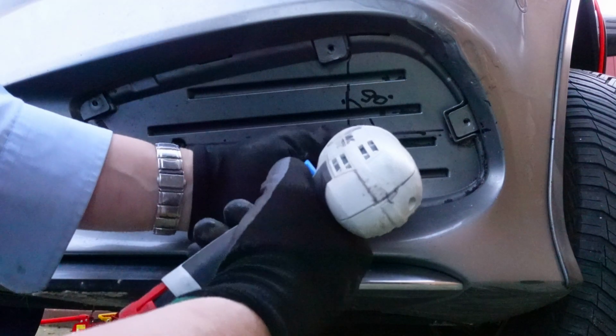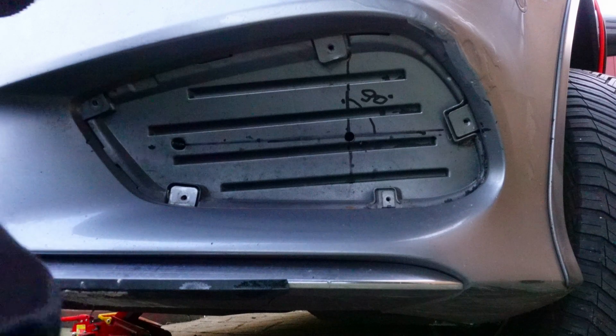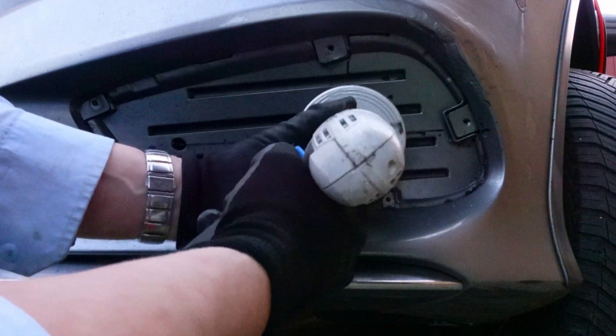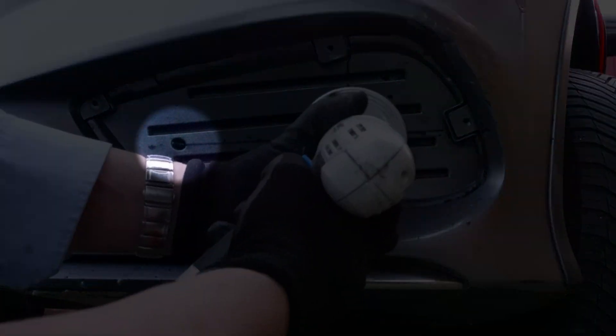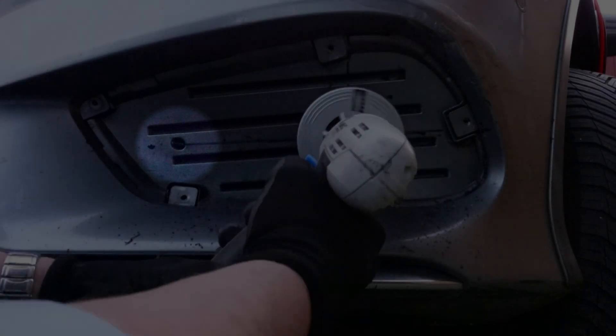The grey covers have to be flat on the rear side, like they are on the front side. Be careful here, and try not to damage the vehicle's outside temperature sensor. It is attached on this side, to the same grey cover.